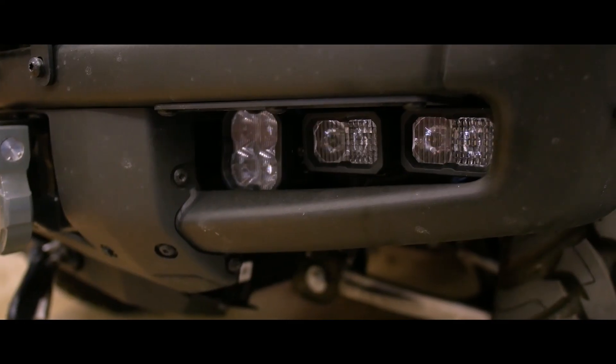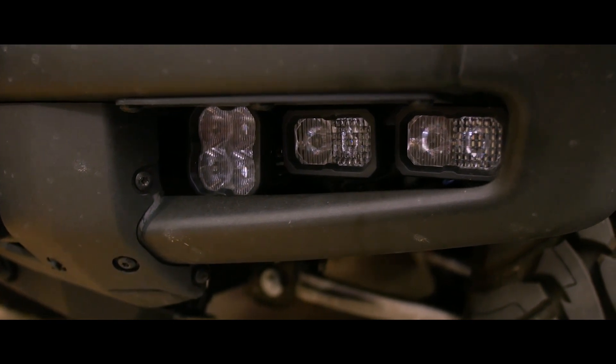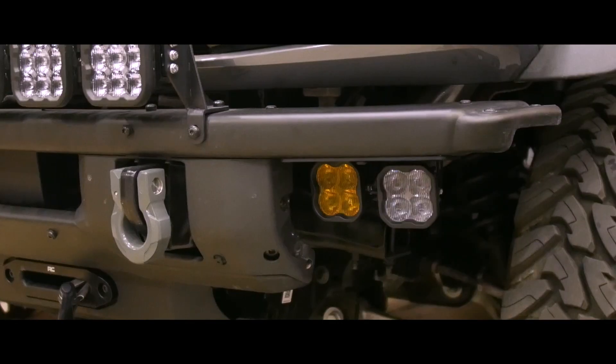Next, we want to highlight our Diode Dynamics fog light pocket kits. We offer three standard configurations, but each configuration can be customized to fit your needs, and each of these kits are designed to squeeze as much output as possible into the opening of your modular bumper.